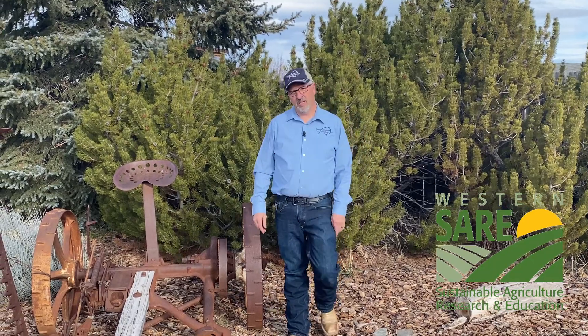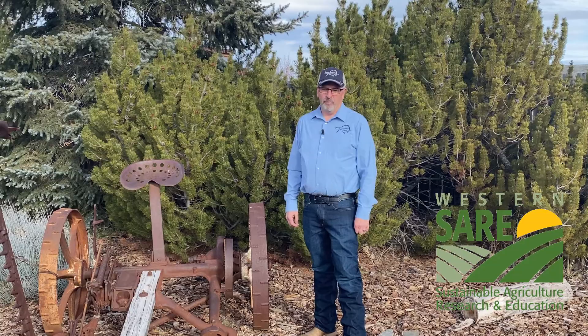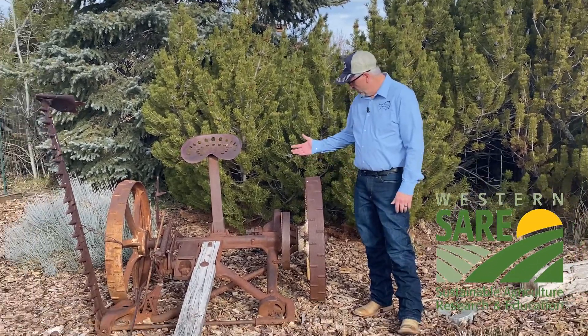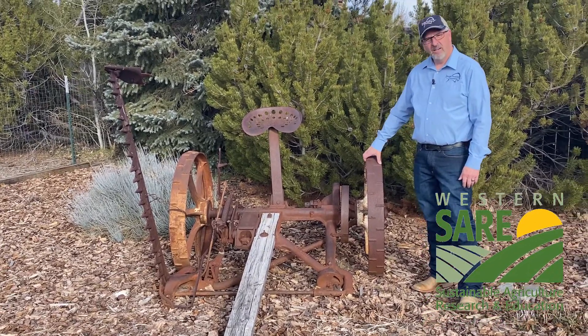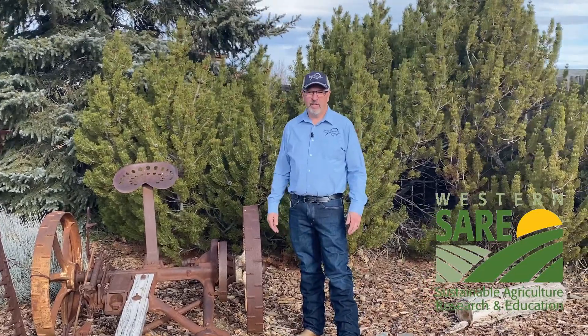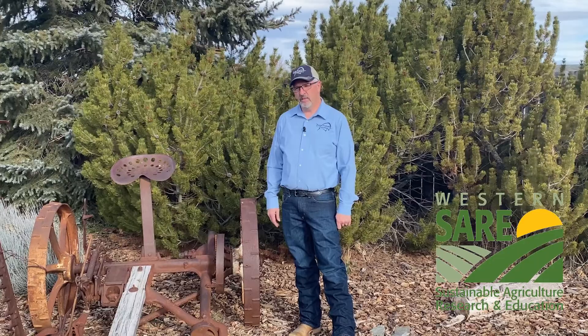Hi, I'm Bridger Fates with Master Stockman Consulting, and welcome to our video series on applying research to farms and ranches. Certainly research is good — we've come a long ways from the technology that produced this old swather. Research can be good and helpful on farms and ranches, but we need to make sure that it's going to make some economic sense when we apply it to our ranches today.